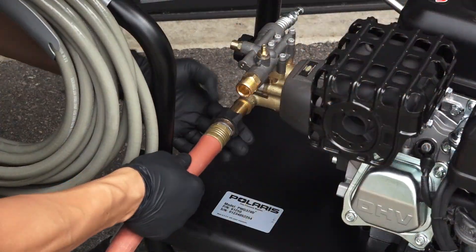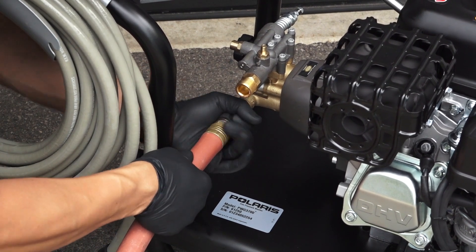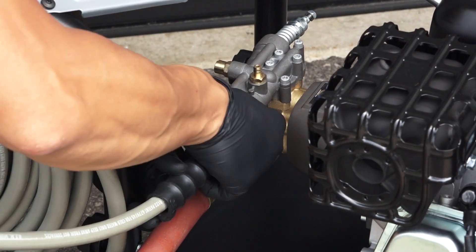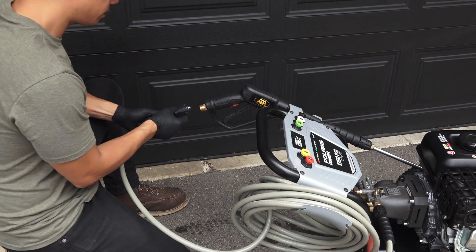Next, turn off the water supply and thread the water supply hose into the pump inlet. Then thread the high pressure hose onto the pump outlet. Next, thread the high pressure hose onto the spray gun.